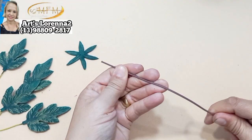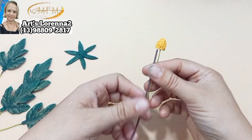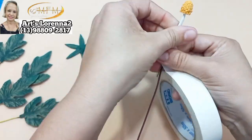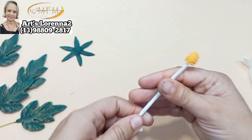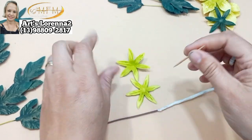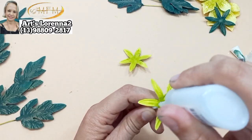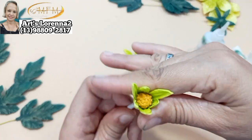Peguei o fio daqueles de internet que já tinha separado. Vou colocar a minha mini amora e prender ele aqui com a fita crepe. Essa fita crepe vai servir pra engrossar um pouco mais esse caulezinho da nossa flor. Prendi. E agora vou pra montagem — peguei um palitinho de dente, furei ali, e vou começar a colar. Peguei a nossa primeira sépala.